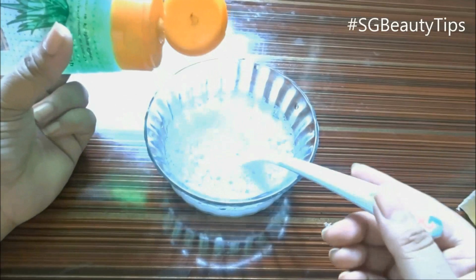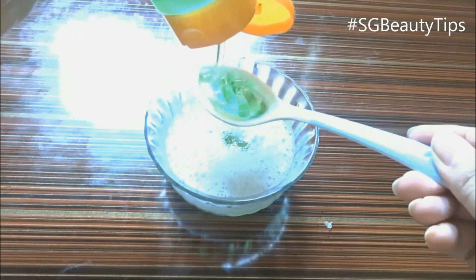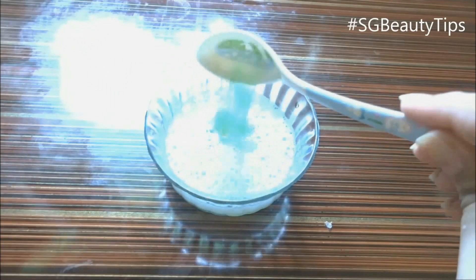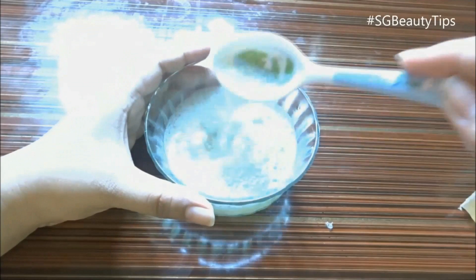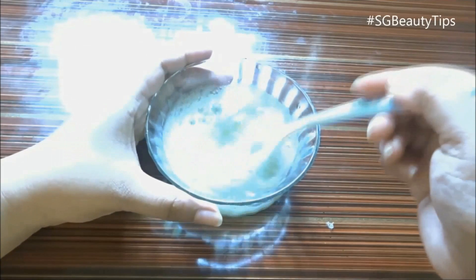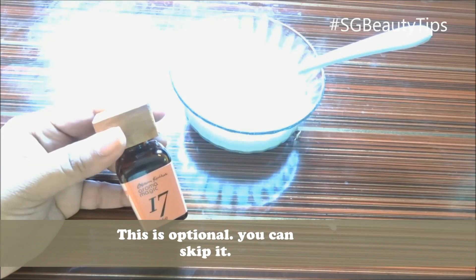Now add three tablespoons of aloe vera gel. Mix it well and stir the mixture thoroughly with the help of a spoon, making sure no lumps of soap powder are left. Now add a few drops of rose essential oil — this is optional, you can skip this step.